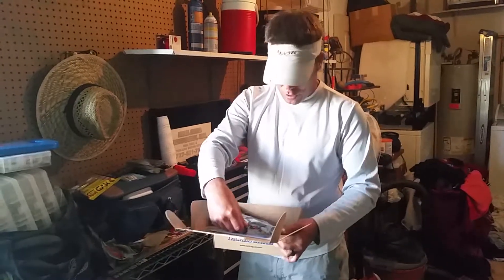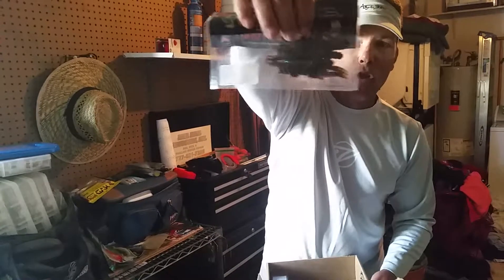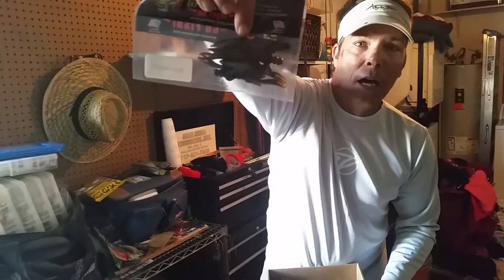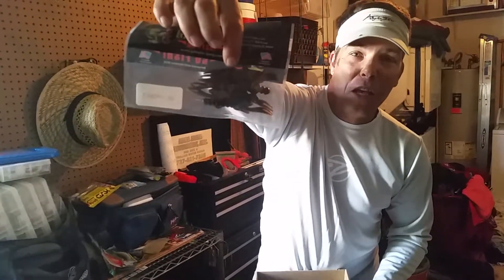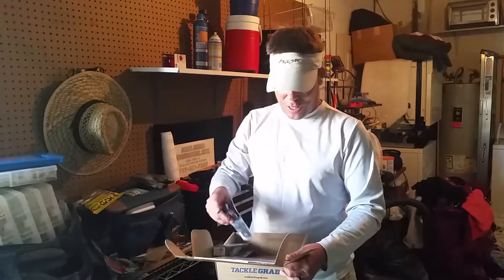And then Gambler — one of my very favorite soft plastics. I've got the BB Crickets, which are the small crawls. I don't know if you follow any bass fishing tournaments, but the Rayovac series down in Lake Okeechobee...